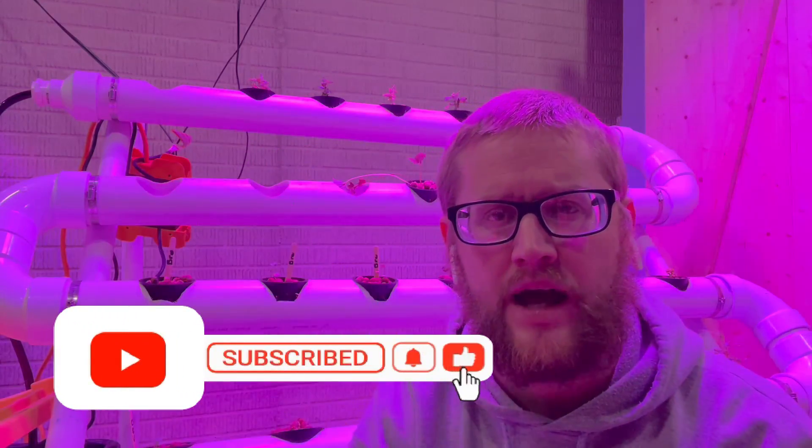Right before I show the video, click that subscribe button right down below. Now I'll let you go to the video. Thank you.